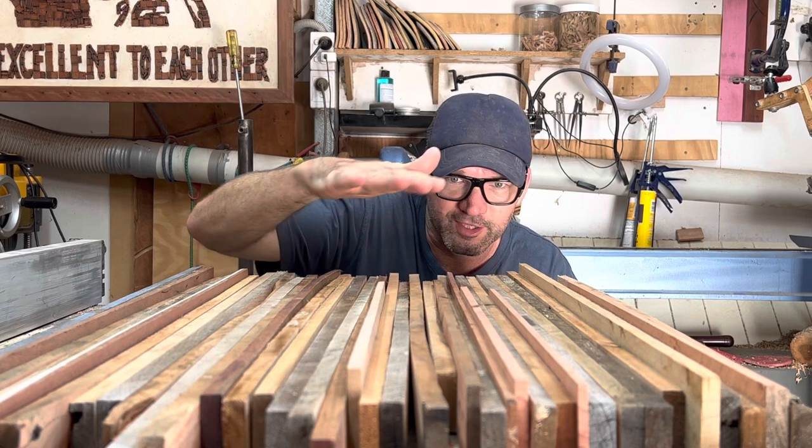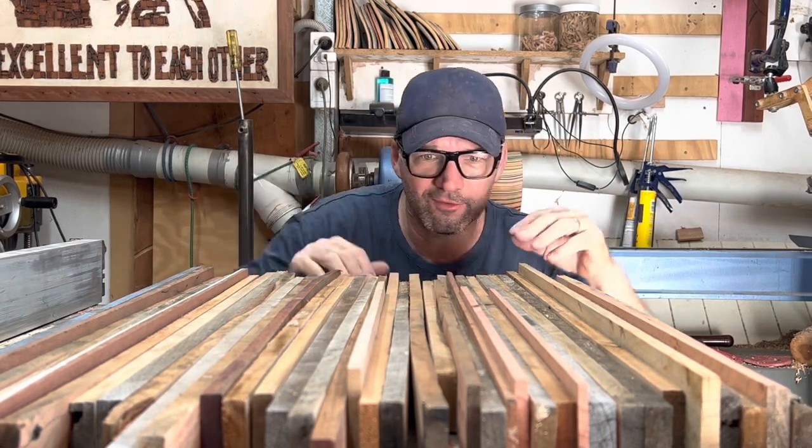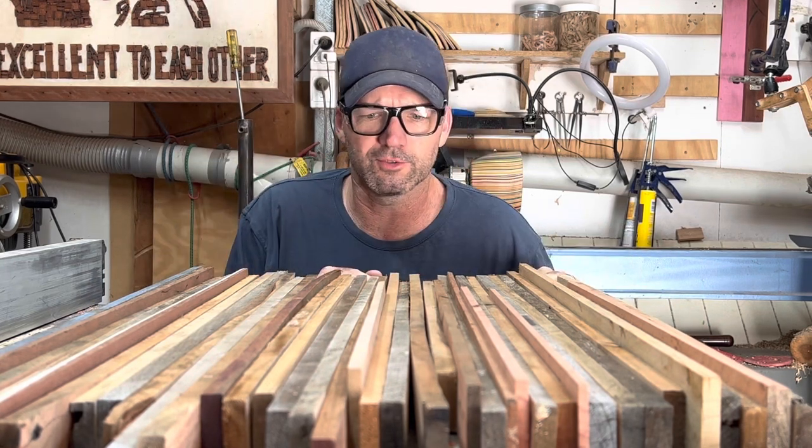So here are all the different widths of board I have. I'll pluck out all the main ones that are sticking up and I'll rip those with the table saw.